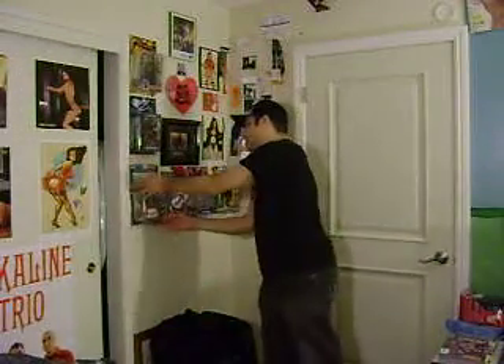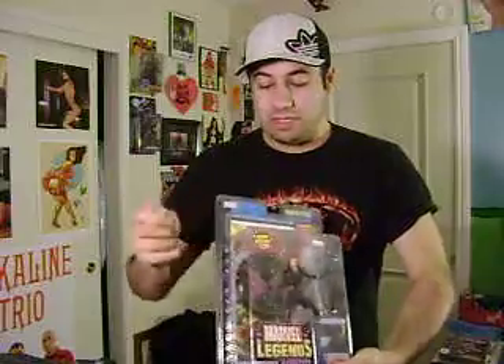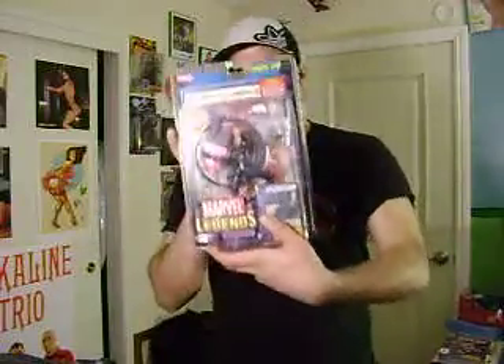And I have Black Widow — Marvel Legends Black Widow. This one's brand new in package also, just a little bit of dust on the box. We all know how much these things are worth. I know how much that's worth, you guys know how much this is worth. I'm not trying to make money, I just want to trade.